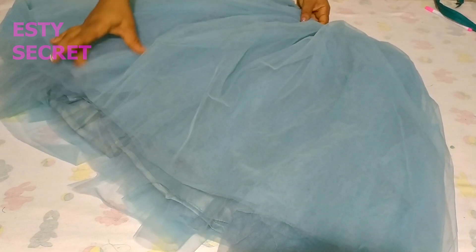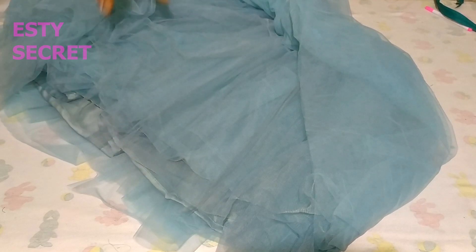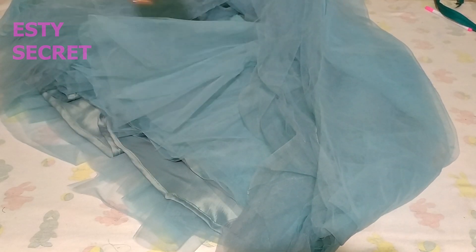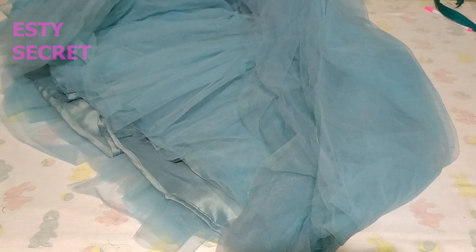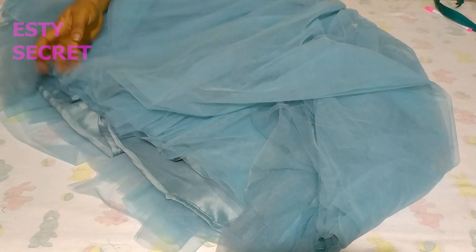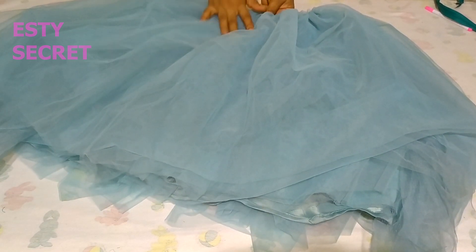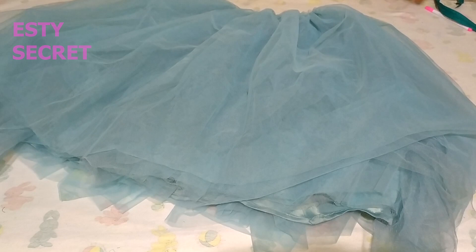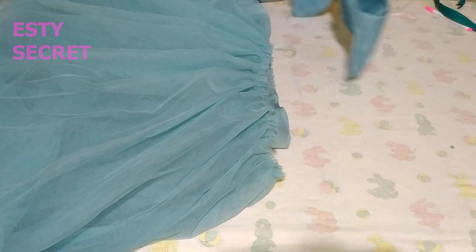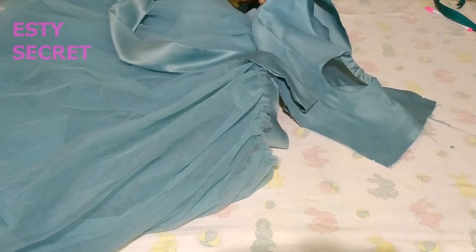The more layers you have and the more tulle you use, the fuller and more fluffy the dress will look. If you've seen a ball dress that looks like a thousand yards of tulle were used, this is how it's achieved. If you want even more fullness you can still use can-can, lining, and all of that — but I wanted to show you that a ball dress can be made on a budget like this one. Next, after stitching that layer on the skirt, I'm going to attach the bodice and also insert a zipper.